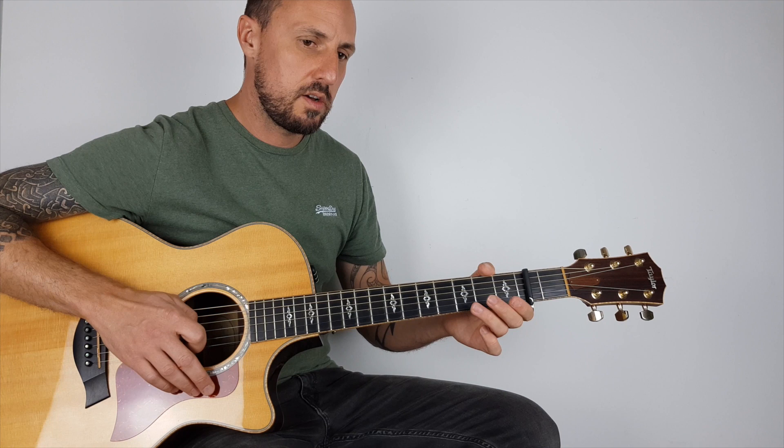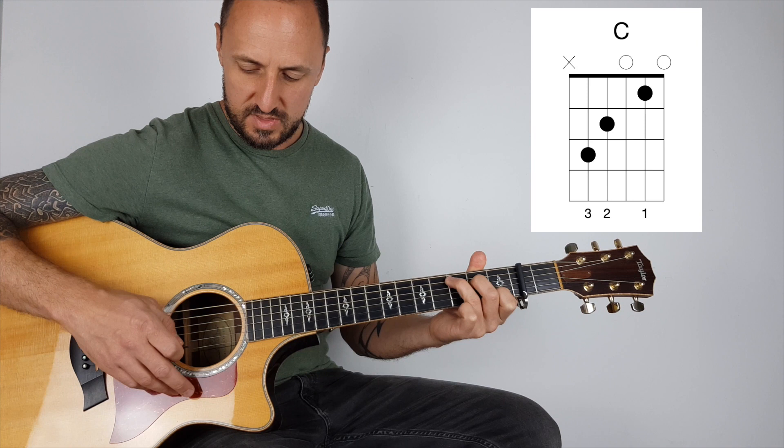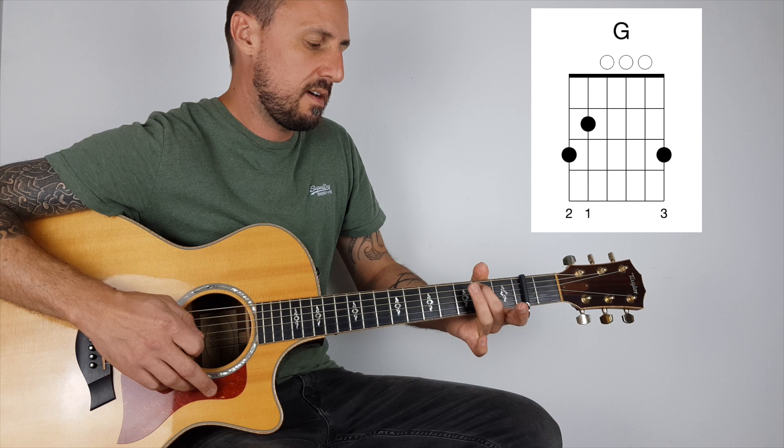Okay, I'm getting ahead of myself here. So back to the beginning: B string — zero, three, zero — E minor, top E: three, two, and play C. Then take your first finger off and play open B, put your pinky on the third fret on the B string, then open again, play a G.